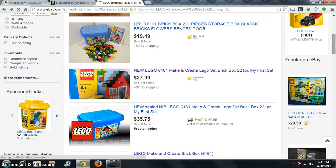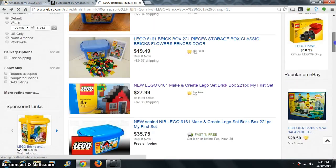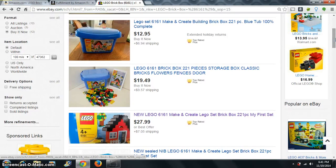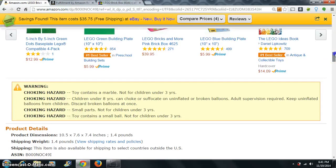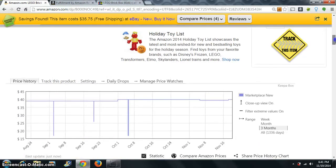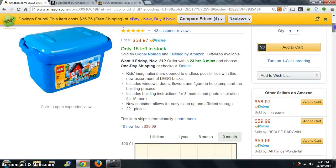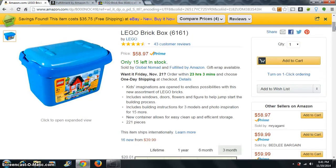That's a 30 to 35 percent return, depending on where you fall in there. There's not a whole lot of risk involved because the sales rank is pretty good. Legos are good about holding value — they stopped making these so it's a good investment. This is showing you one way to do a quick flip from eBay to Amazon.